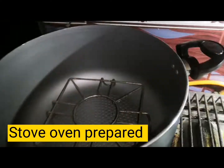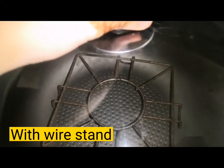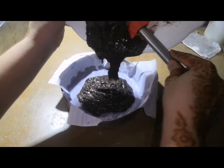I placed the oven with heat on the top, put a wire rack inside, and preheated it for 5 to 6 minutes. Then I poured the batter into the mold and baked the cake for 30 minutes.